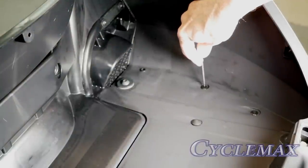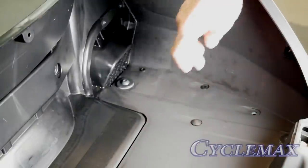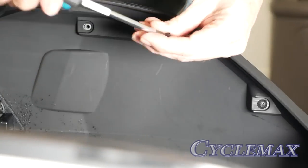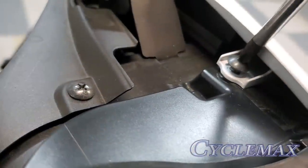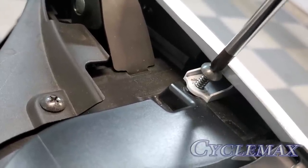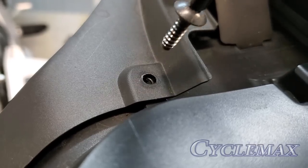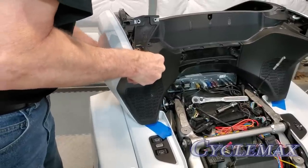Locate the three body clips on the right side of the trunk floor and remove these by pressing down in the center of the clip and then pulling up with your fingernail. You'll notice the one toward the front is longer than the other two. Now remove the three Phillips screws on the right-hand side of the inner trunk liner. You'll find two more Phillips screws underneath the trunk hinge area, and these both need to be removed. Now you should be able to carefully remove the right-hand side trunk panel.